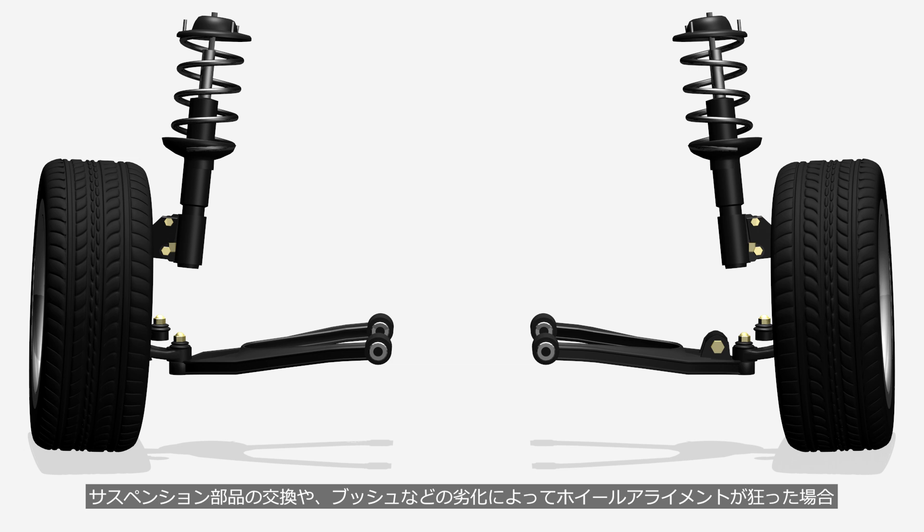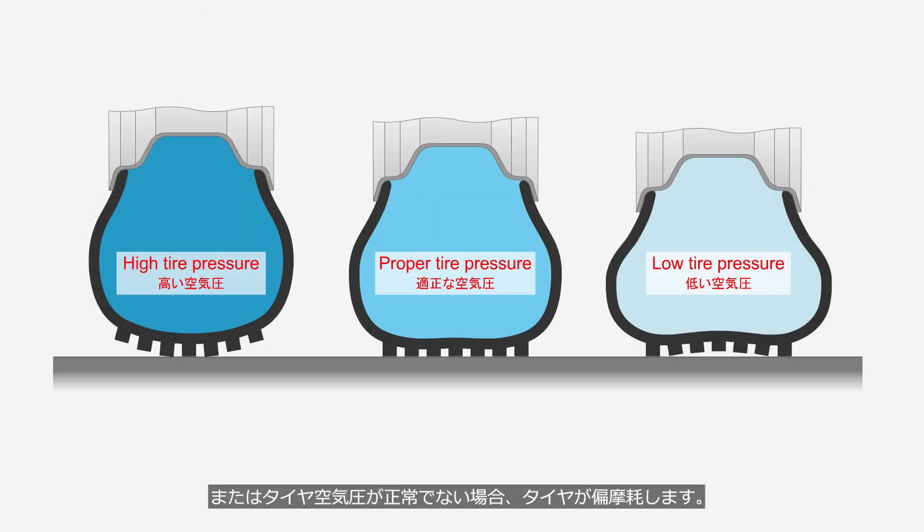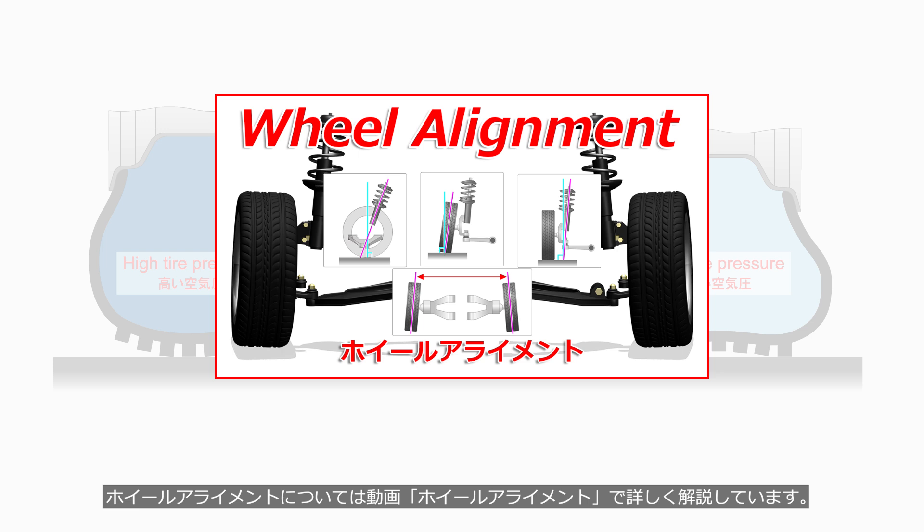If suspension components are replaced with aftermarket parts, or the wheel alignment becomes misaligned due to aging of bushings, or tire pressure is not properly maintained, the tires may wear unevenly. For more details about wheel alignment, please refer to the video titled Wheel Alignment.